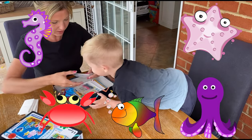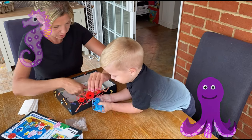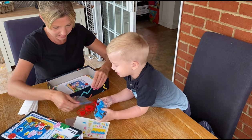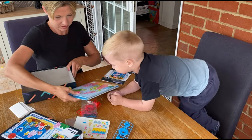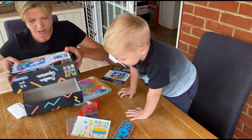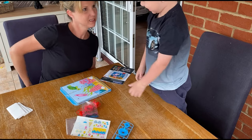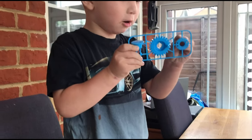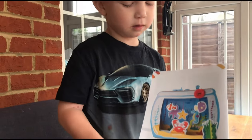I think we can do it. We've got some little cogs, we've got some stickers, we've got some string, we've got the instructions. I love some strings! Yeah, I love some strings too. I think this will be really tricky. It looks quite tricky, doesn't it? It looks a little bit... I don't know where it goes either.